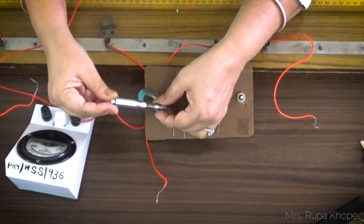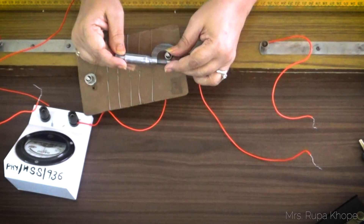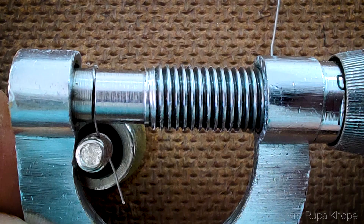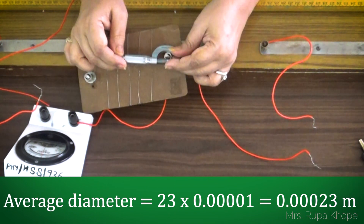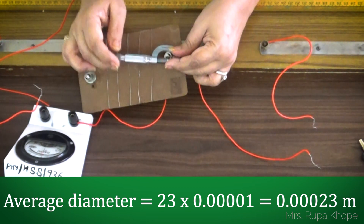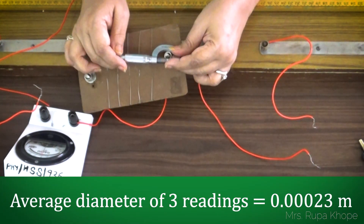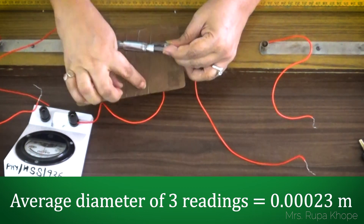Let's find out the value of the diameter. I have introduced this wire between the two gaps in the micrometer screw gauge. We already got the error as minus 0.0001 meter. The main scale reading is zero — it is a very thin wire, less than 1 millimeter. The coinciding division is 22. Since there is a negative error, it always gets added up, so we get the value as 0.3023 after multiplying by the least count. Therefore our diameter is 0.00023 meter. Length we know, diameter we know, and we will find the radius to calculate specific resistance.